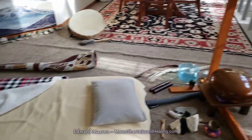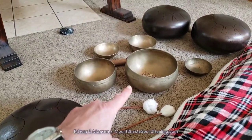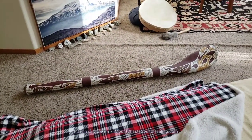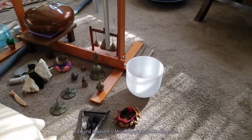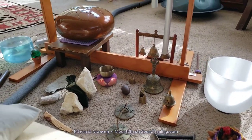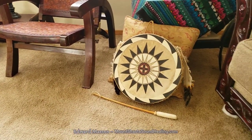You can see here: Solfeggio tubes, didgeridoo — different didgeridoos, tongue drums, Tibetan bowls, an old Japanese gong, another didgeridoo, a shamanic drum, crystal bowls, rattles and instruments, little bells, little gongs, another tongue drum, a handpan, and another shamanic drum.